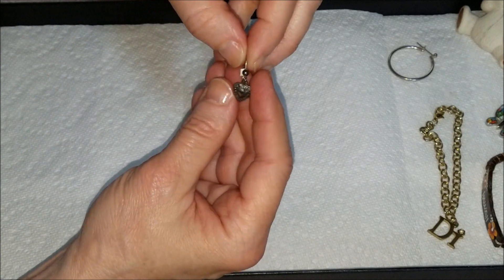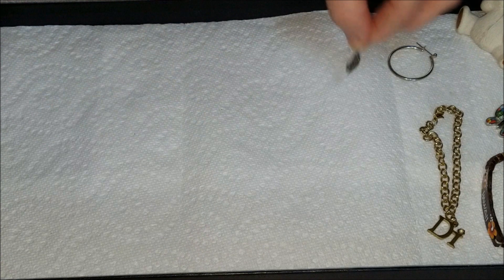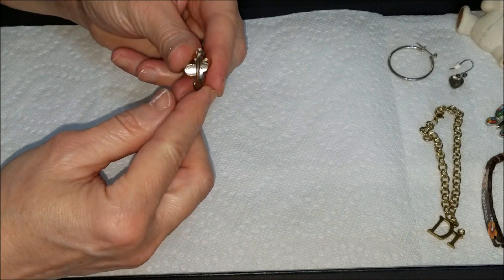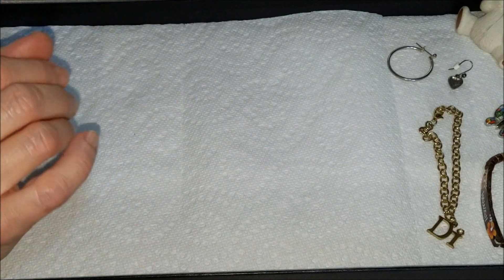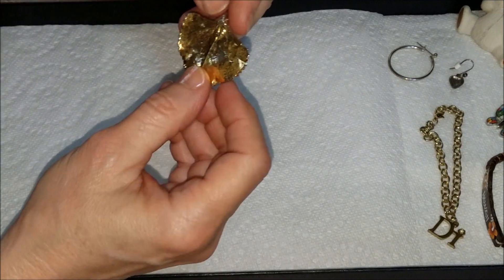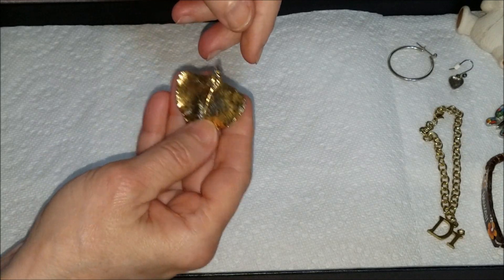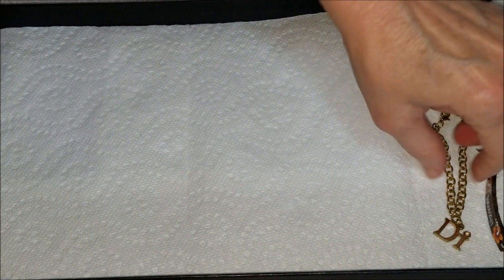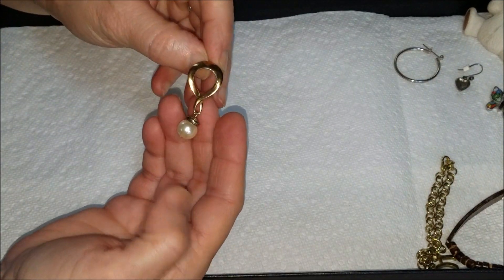Here is a little heart charm earring. Here is a costume ring — pretty worn, with rhinestones. Not much there. And it looks like we have a gold leaf pendant — very lightweight — going with the pendants over here, and the bracelets here.